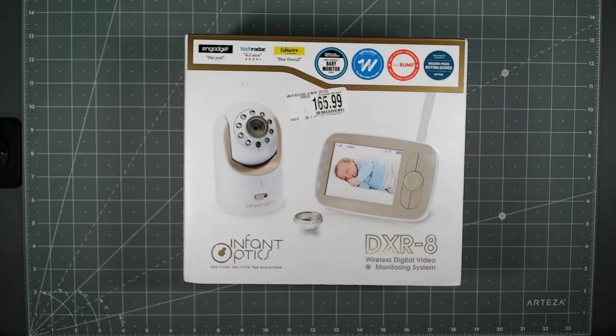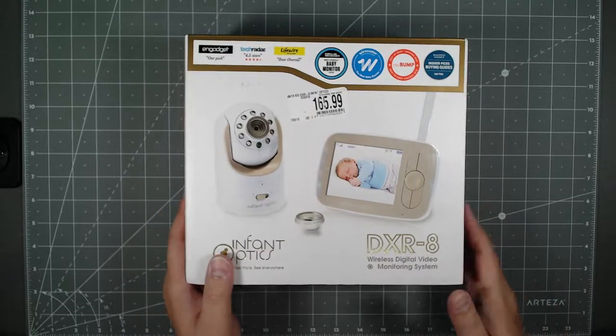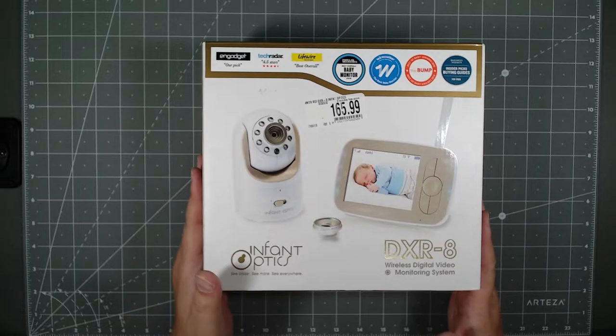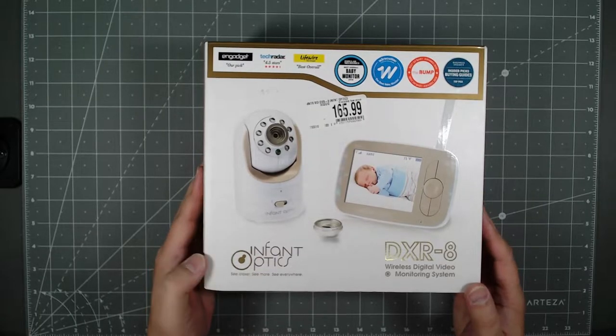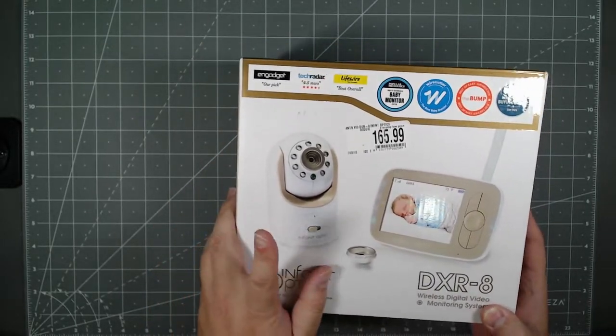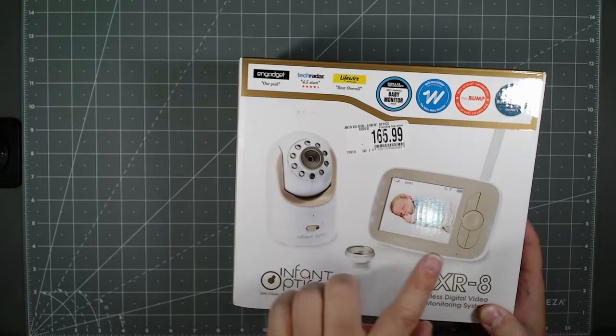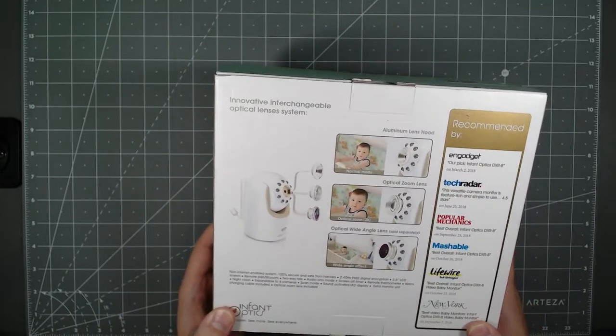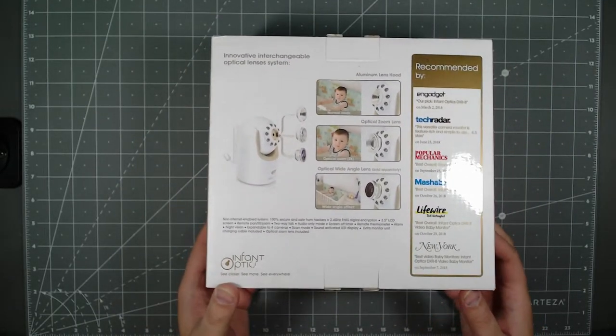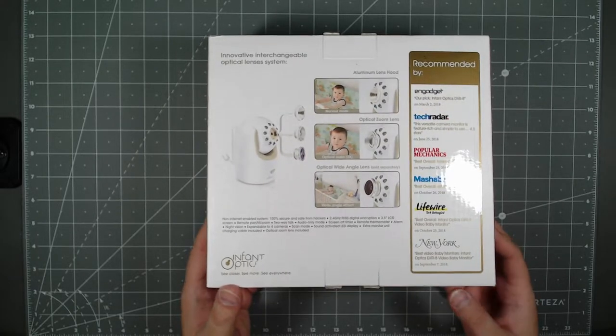Hello everyone! Today at Tauntime we will be unboxing this Infant Optics DXR-8 wireless digital video monitoring system for babies. This is a non-WiFi system meaning it does not connect over the internet — it uses 2.4 gigahertz wireless technology to connect from the camera to the monitor, so it is hacker-free from the internet for those worried about running monitoring devices through the internet.